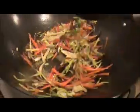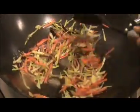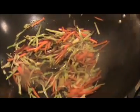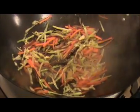Stir it like this. Once they are half cooked, we will add our noodles and sauces. I am going to add a small amount of salt here, because I already added some salt in the noodles and our sauces also have salt. So I added the salt only for these vegetables. Stir it like this.